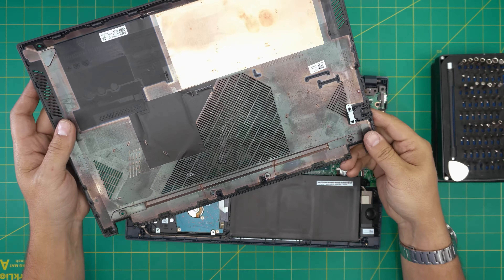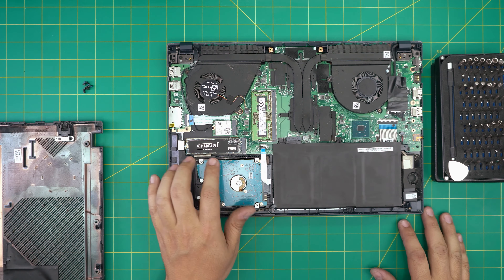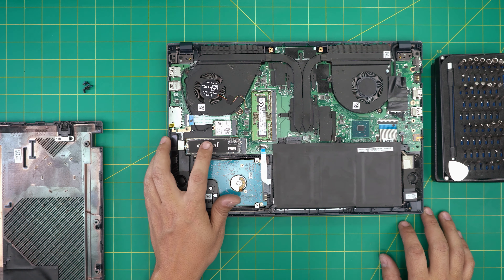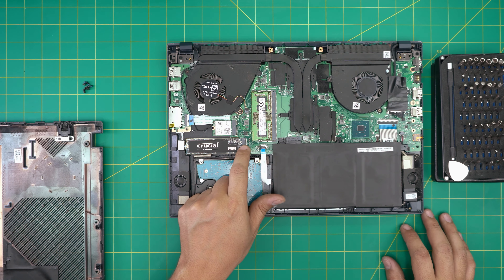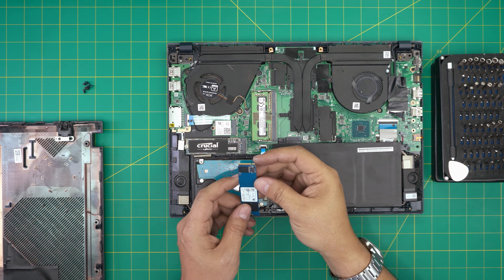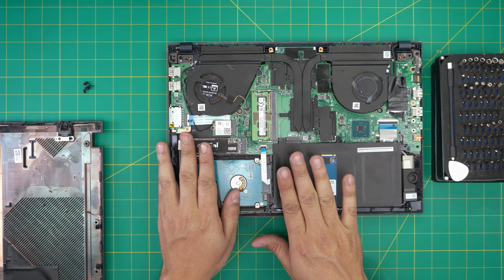Now we can see the mechanical drive right here — this one has been upgraded to a Crucial Micron SSD, but I can see right away it's not an NVMe; it has a two-notch connector. The motherboard does support NVMe SSDs — NVMe drives have a single notch on them and are much much faster. There's an NVMe slot right there.